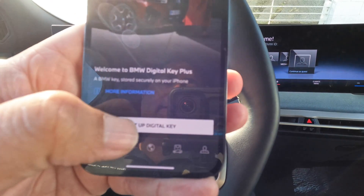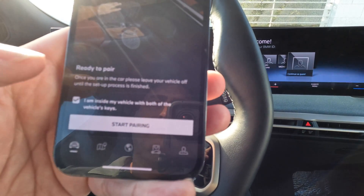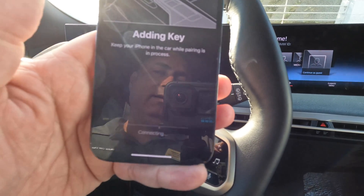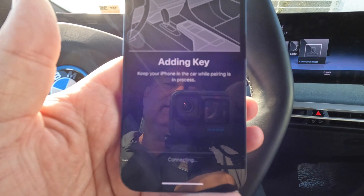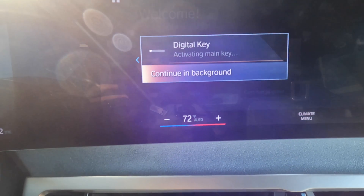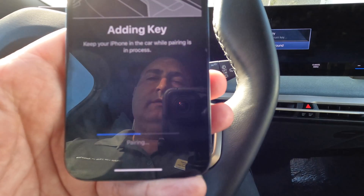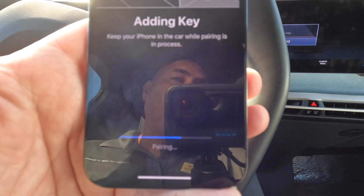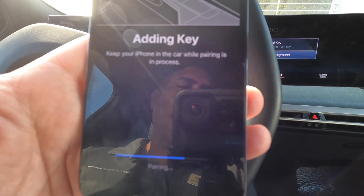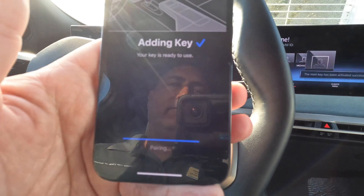You don't have to put the phone in the tray or anything else. We've got both keys in the car, and then basically you just start pairing. Your keys are already in the wallet, and you're going through this process here which is basically adding the key — it'll be fairly quick. You can see on the iDrive screen that the digital key is being activated. Pretty simple process. It's ultra wideband technology, so you're going to be able to use the key without even putting the phone in the tray — a great improvement over the original digital key.